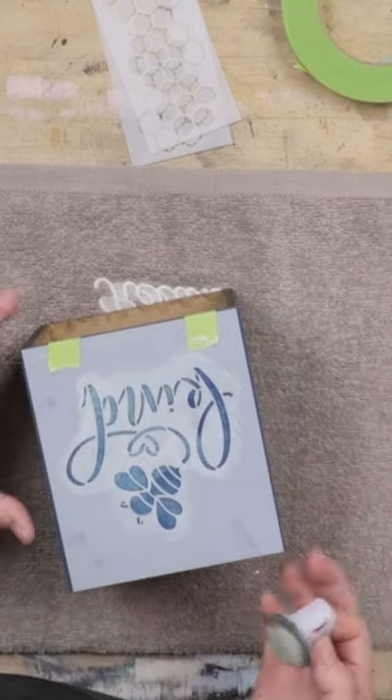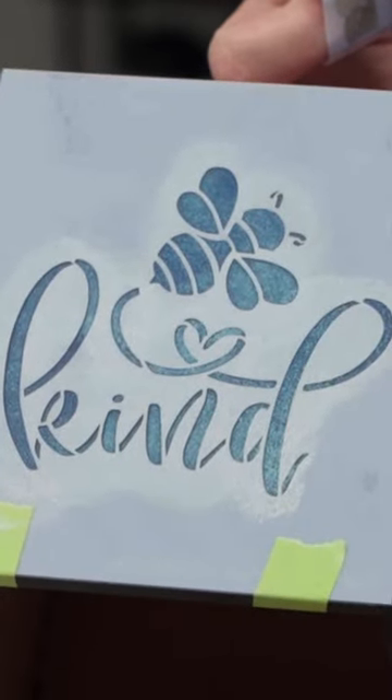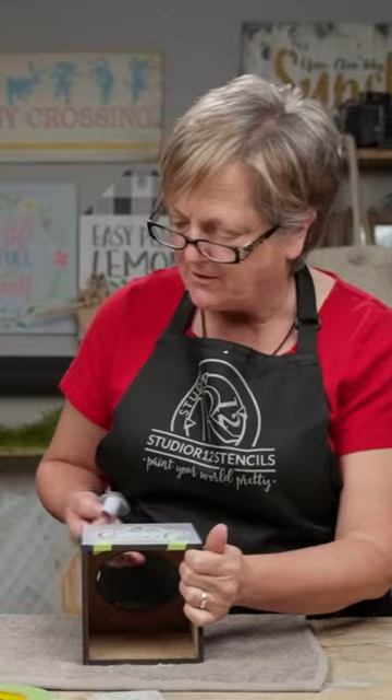It's interesting — when it goes on, it has almost like a teal cast, but now it's drying and it's clear. So that's interesting. So you can tell when it's dry.